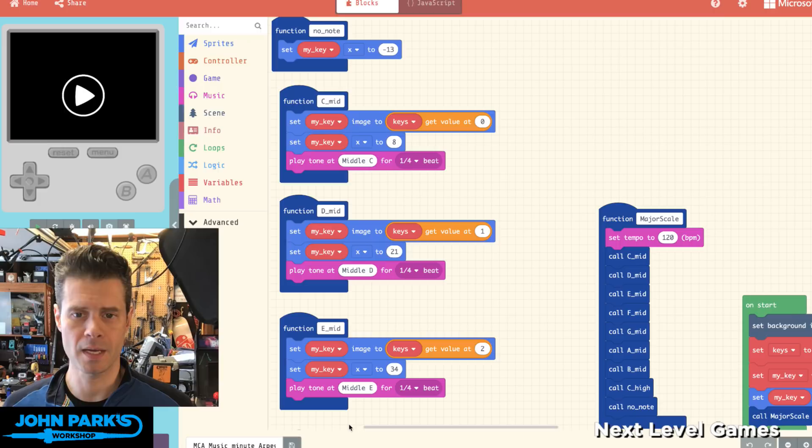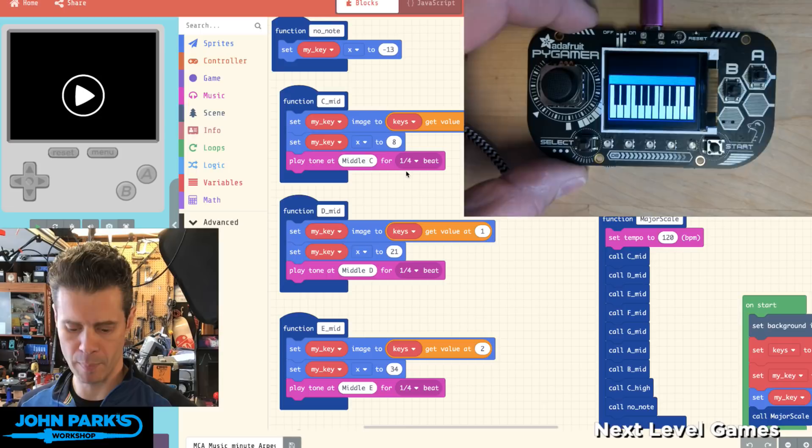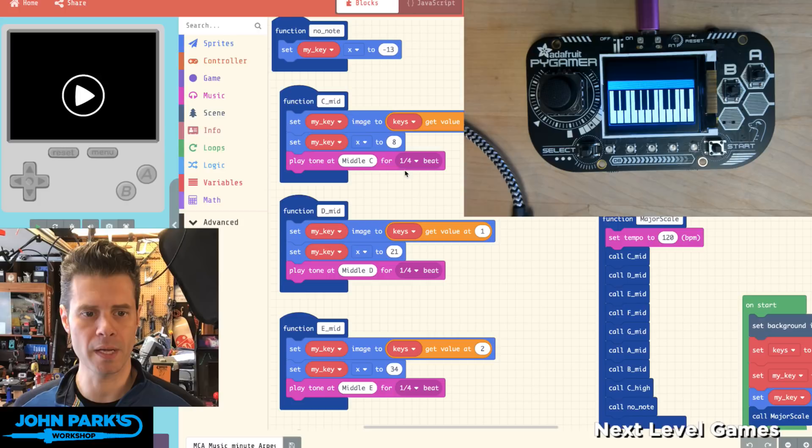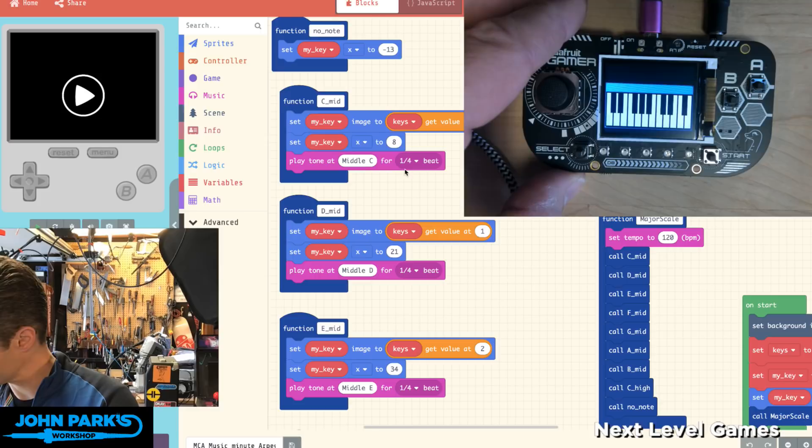For the MakeCode Minute today, I'd like to look at creating music in Arcade for your PyGamer or PyBadge using MakeCode Arcade. I've got my PyGamer with a little custom screen I made that looks like a keyboard, and what I'm doing is creating little arpeggios. I'm going to plug in a speaker so you can hear this — when I move the D-pad or joystick in different directions, I'll play different little arpeggios.